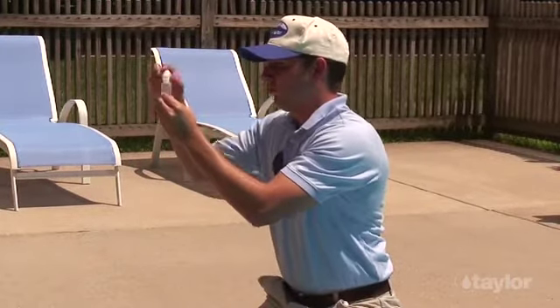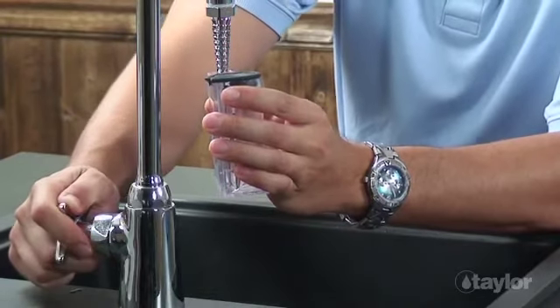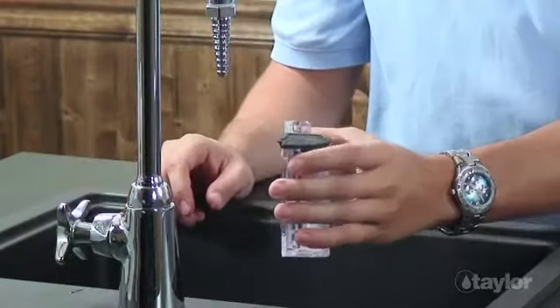To avoid cross-contamination, remember to rinse all sample containers and caps between tests. Do not dispose of treated sample water in the pool or spa.